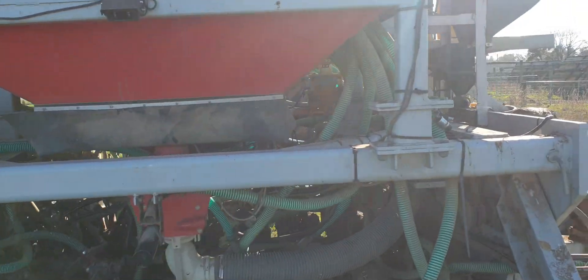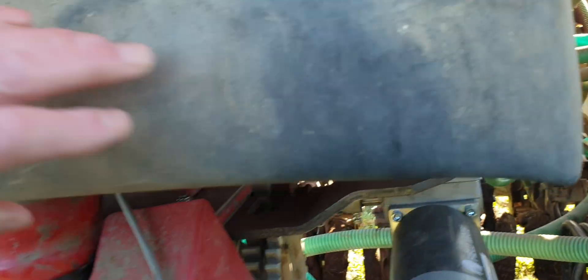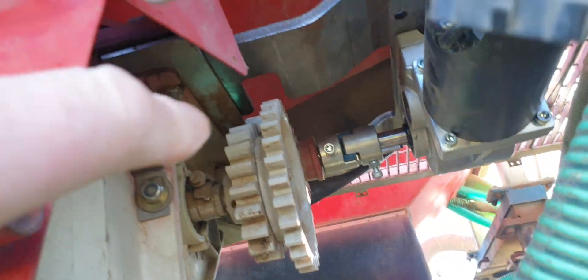It's got Accord measuring units in it. Under here is the adapter plate for the Accord motor - this one here.